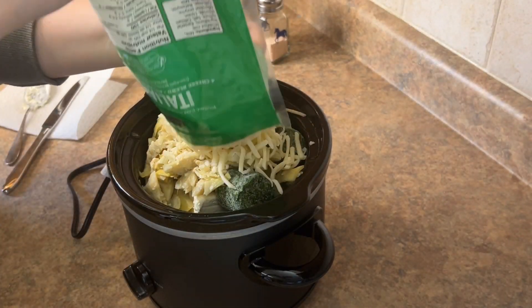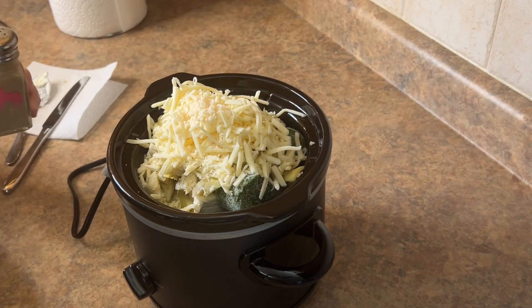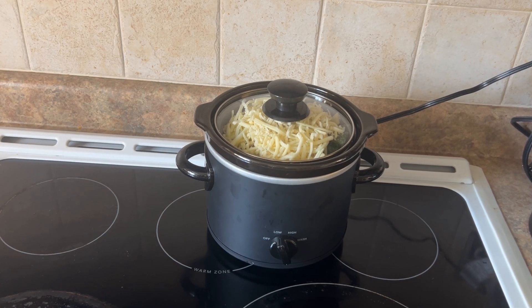I added the remainder of that Italiano cheese blend — just a little extra — and then salt and pepper. Put it on low for a couple hours and that was basically it.